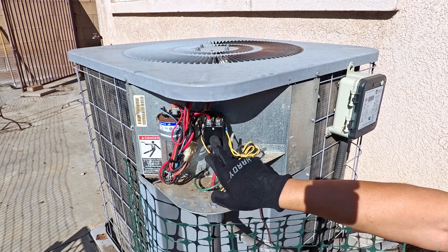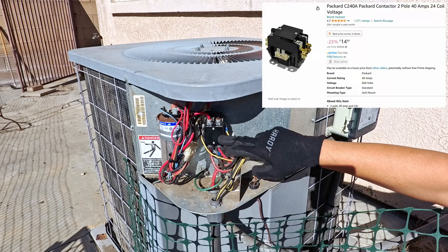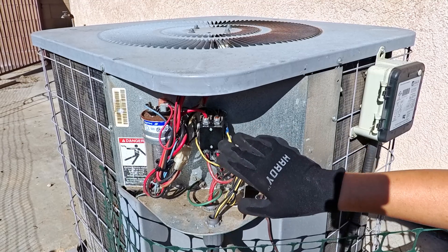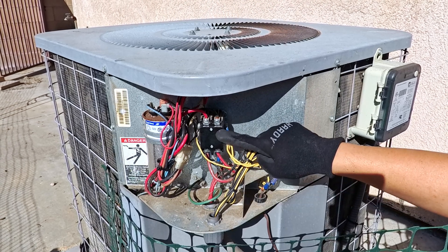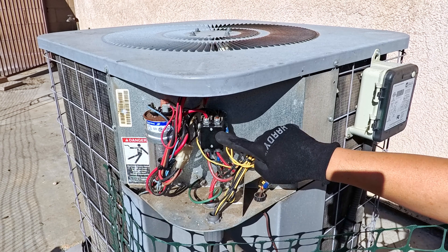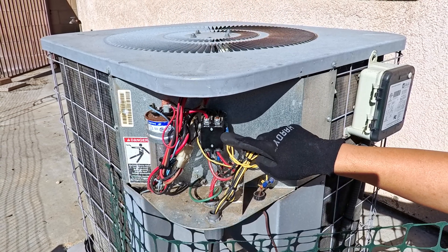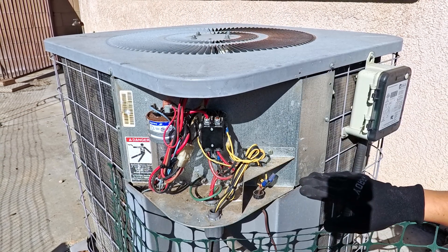On all these contactors, there should be some sort of model number. This one here happens to be a 24-volt 2-pole. I went on Amazon and searched for that and found the exact same model. I installed this one about 9 years ago. These can typically last about 5 to 10, sometimes even 15 years, depending on the conditions, the type of AC unit, and a lot of multiple factors.